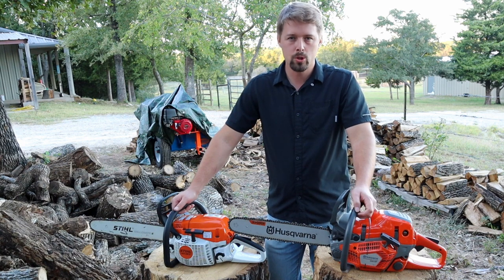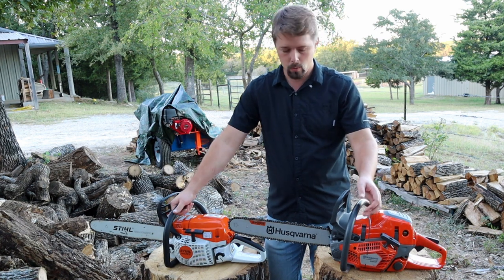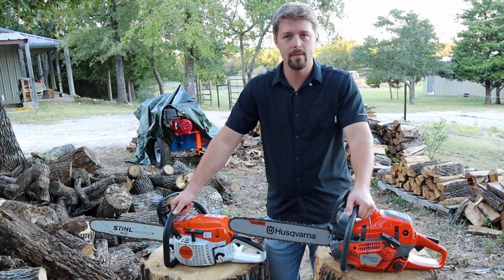Welcome back, guys. Glenn with Old School Millennial here, and today I'm going to be running my Stihl MS-261 against my Husqvarna 550 Mark 2.